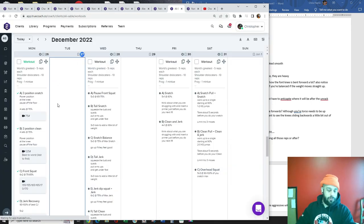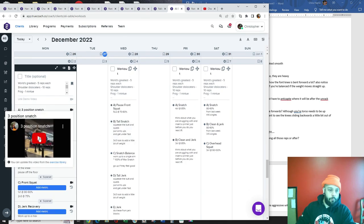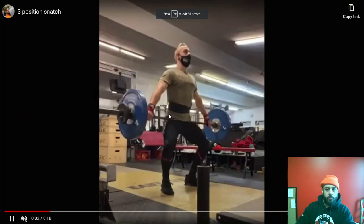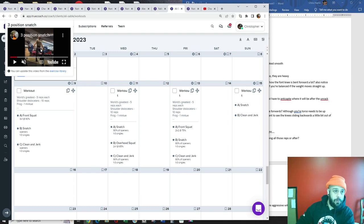I'll just show you kind of the video here. So look how straight the torso is. The shoulders are already behind the bar and the knees are forward. This is going to take any forward movement out of the bar and allow the bar to go straight up and down. This movement should happen at the knees — it shouldn't be shoulders forward of the bar. So that's that first position.